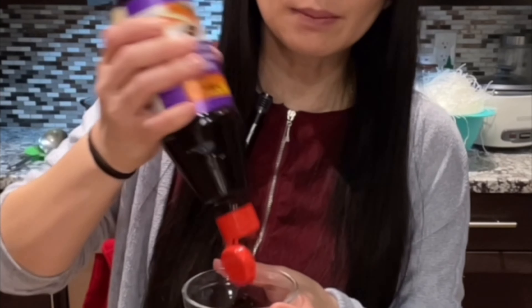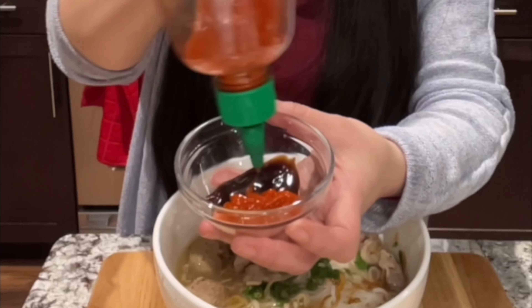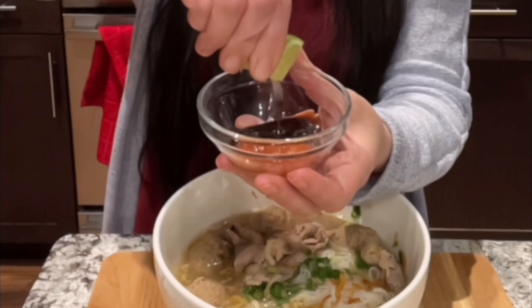Here you can make some sauce. I like to add lime in here as well.